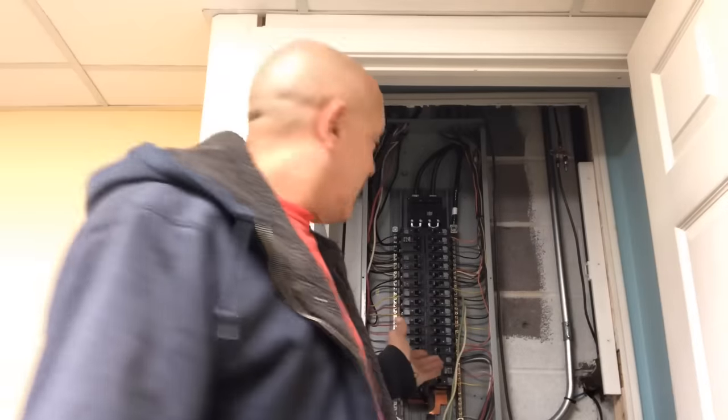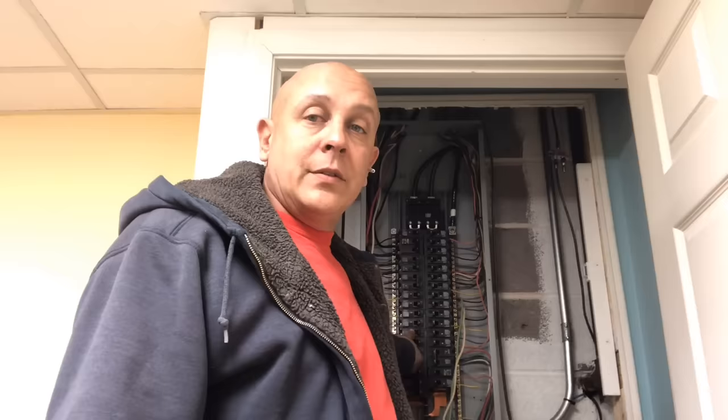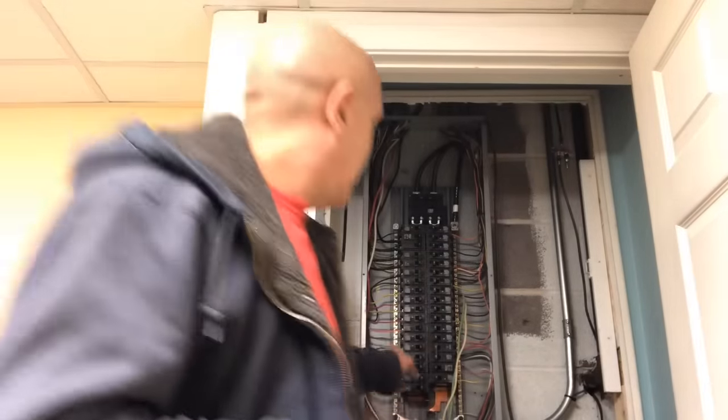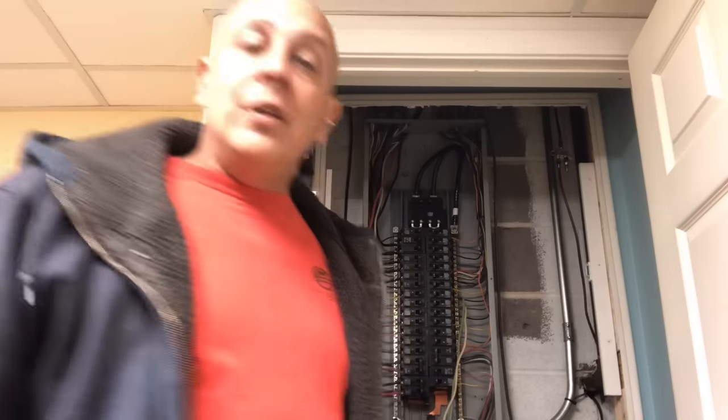That stayed like that for a couple of hours, but my generator has a 30-amp plug and I wanted the option to turn on any light in the house — not just the ones on one leg. Also, things like a well pump run on two poles, so I needed both legs energized to turn the well on. So I went to Home Depot and got the supplies I needed.